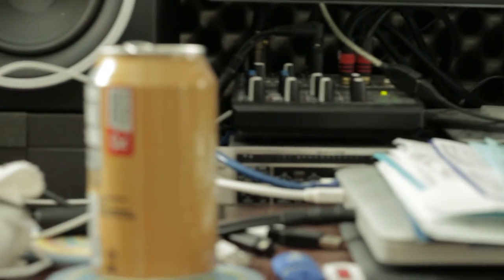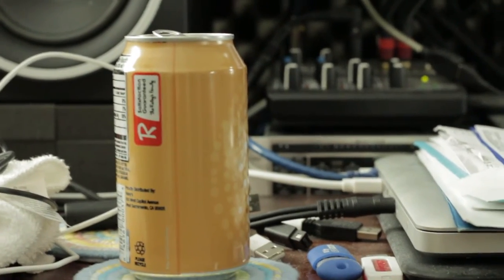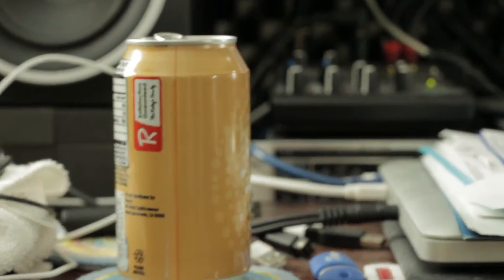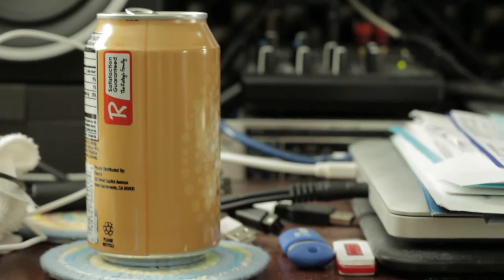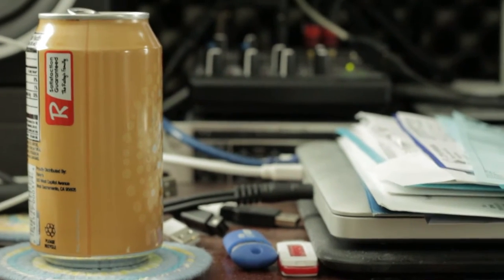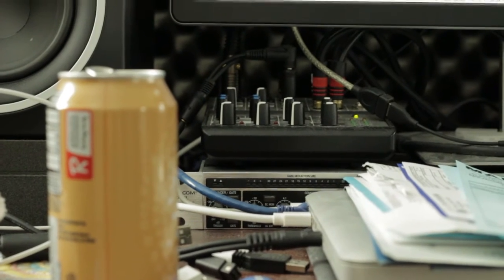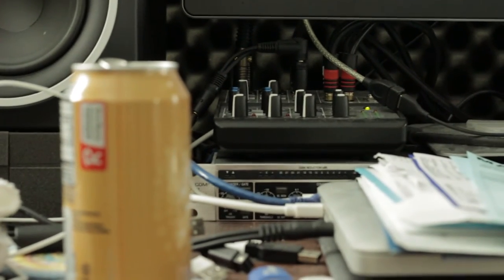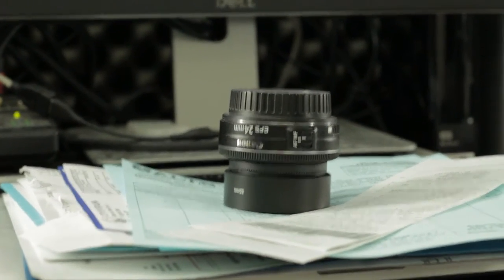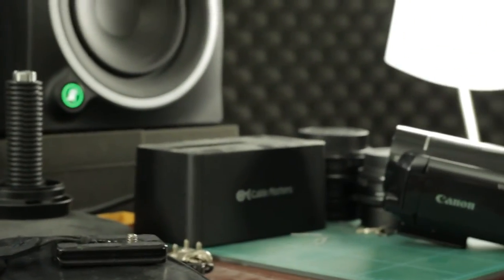Let's come down here and do this test again where we pull this in and get our can in nice good sharp focus. Now we're going to push focus back to this guy back here — there we go. 24mm lens. I have to say I'm actually amazed at how good the video looks on the SL1.